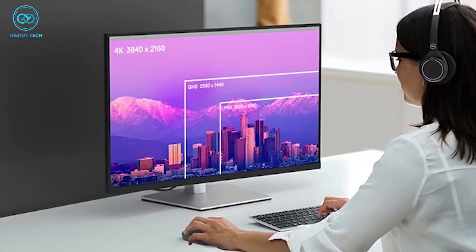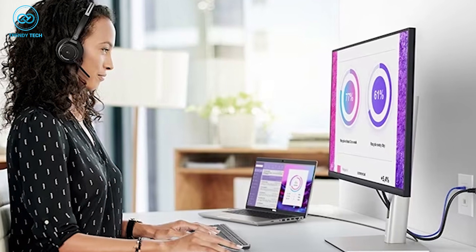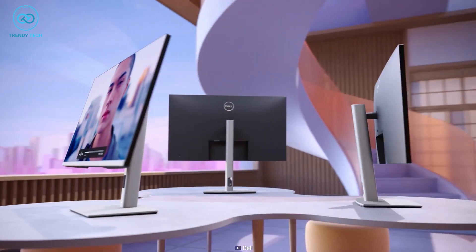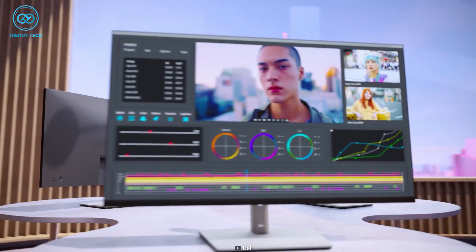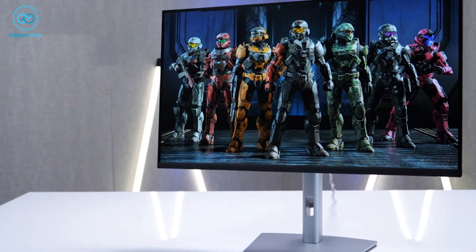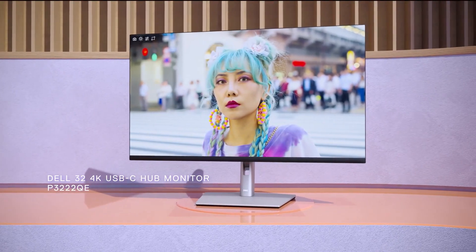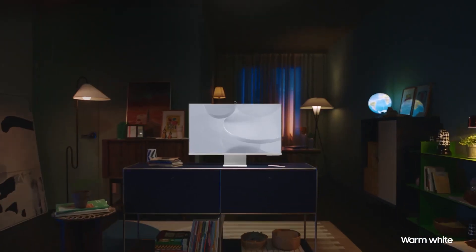This screen also features ComfortView Plus technology and anti-glare coating, so there are no harmful blue lights, and even when there are bright lights around you, it's less likely to reflect on your eyes. It's also surprisingly flexible — it can be tilted both sideways, up and down, and also includes height adjustability. For a budget-friendly productivity monitor, the Dell P3222QE is an excellent purchase for the M2 Mac Mini.